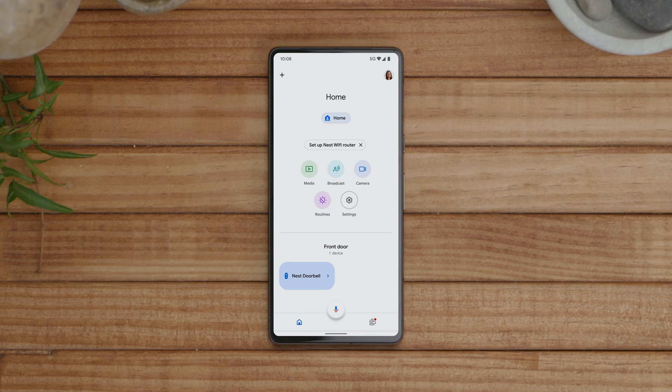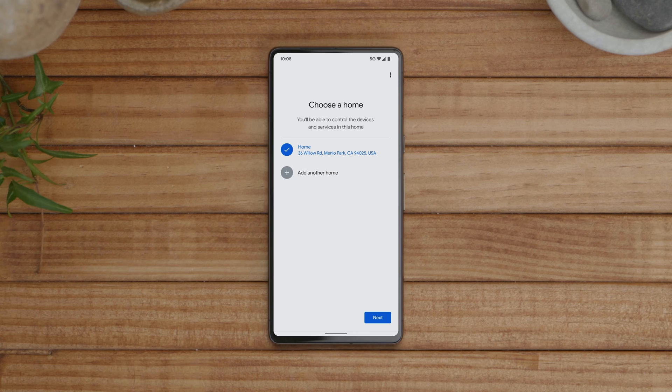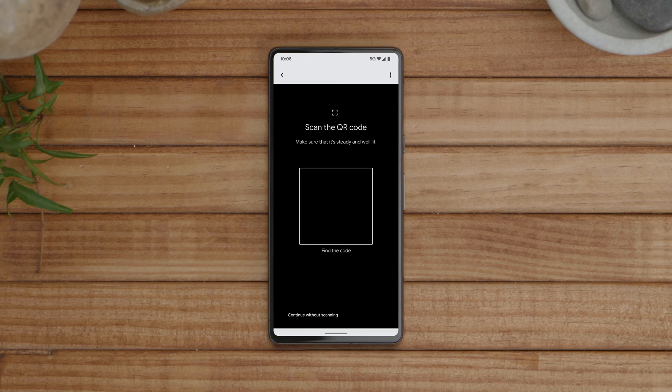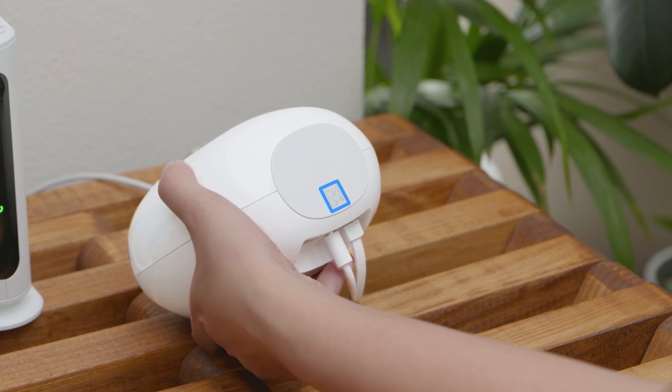Open the Google Home app, then select Set up Nest Wi-Fi Router to add Nest Wi-Fi Pro to your home. The app will guide you through setup. When prompted, scan the QR code found on the bottom of the device.